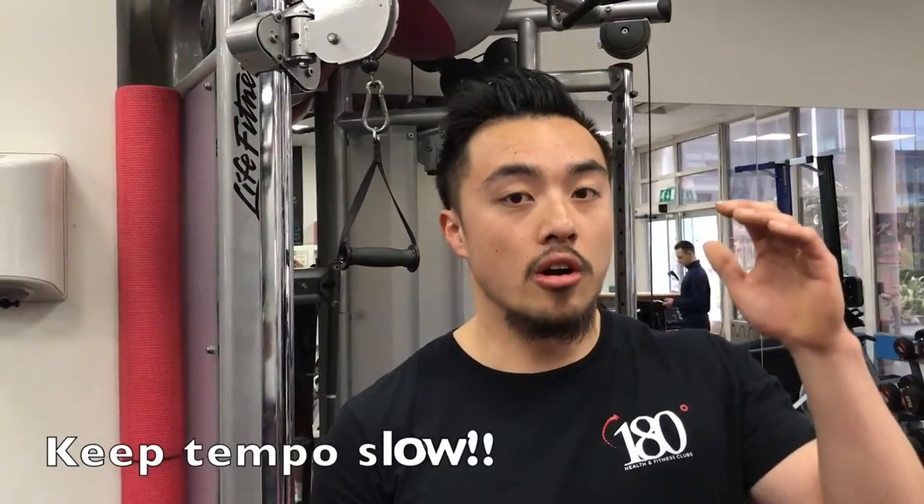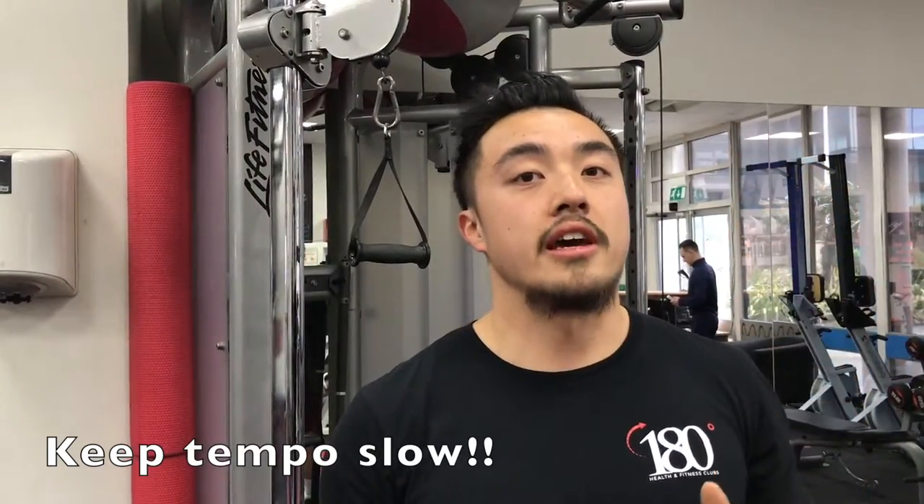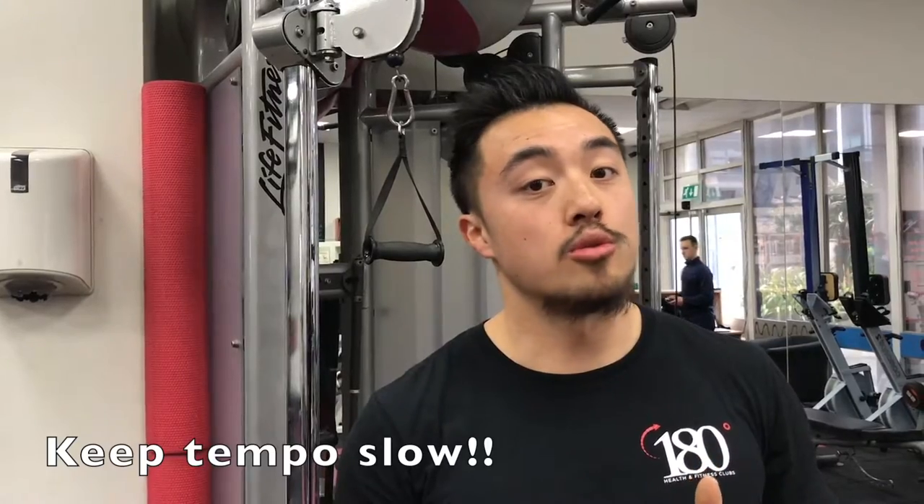Now we know the key points of a back squat — it's now putting it into practice. For size and strength in particular, your golden principle is going to be tempo. This is where you dictate your pace of how you squat. You're not looking to be a power athlete, you're looking to build size. So with tempo, you slow it right down on the descend and ascend, and that will burn your muscles twice as hard. You don't need to squat 200 kilos in order to build big legs.